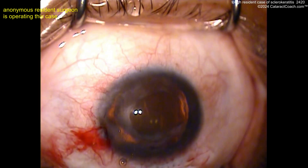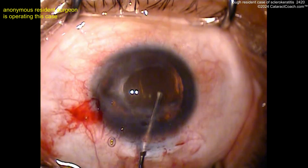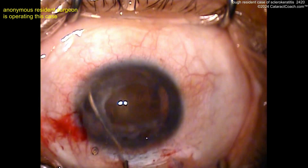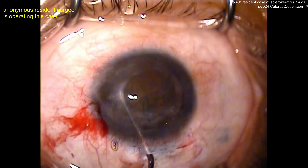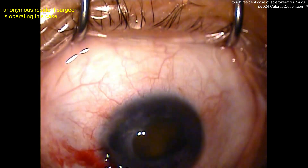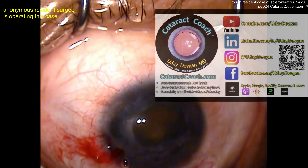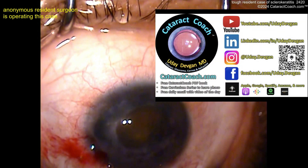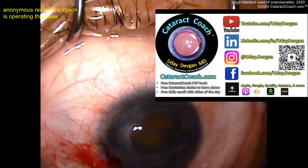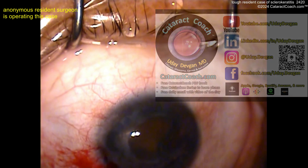Now let's see the technique. With this cornea blocking the view, my preferred technique here would be to prolapse it out of the bag and do a tilt and chop or something similar. Let's see — the hydrodissection looks okay. Wish the eye was in primary gaze — that's the patient's fault. But hey, if you're a resident, I've got great materials for you on cataractcoach.com — a free book, it's a PDF file, just download it for free.